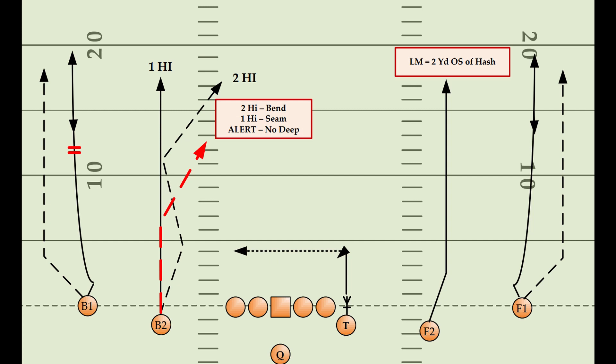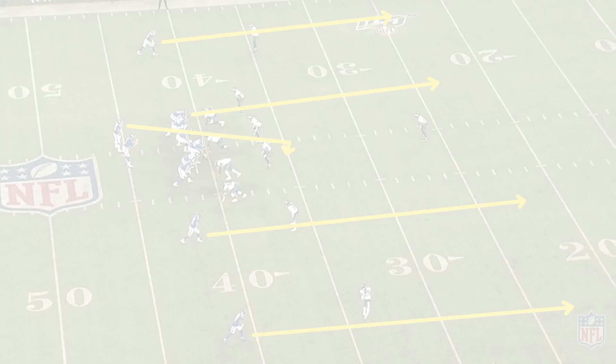Out of a balanced formation with two receivers on either side, the quarterback will read the horizontal stretch created with the two seams from the number two receivers against a single safety, and then the horizontal stretch on one side of the field versus a two safety look.